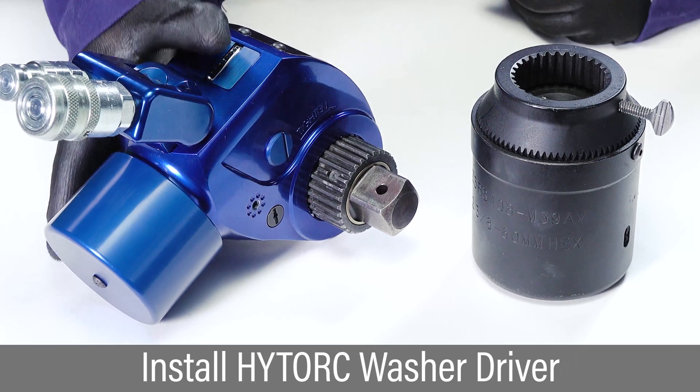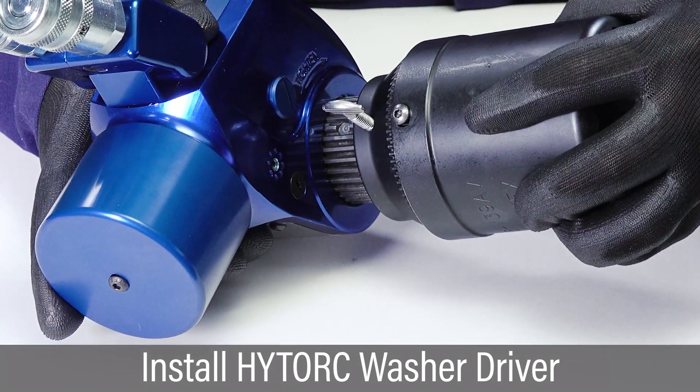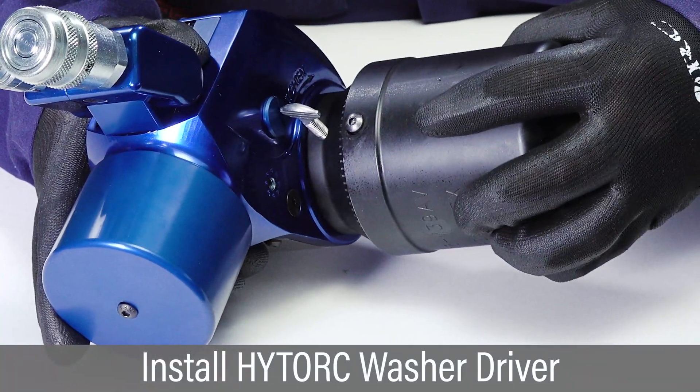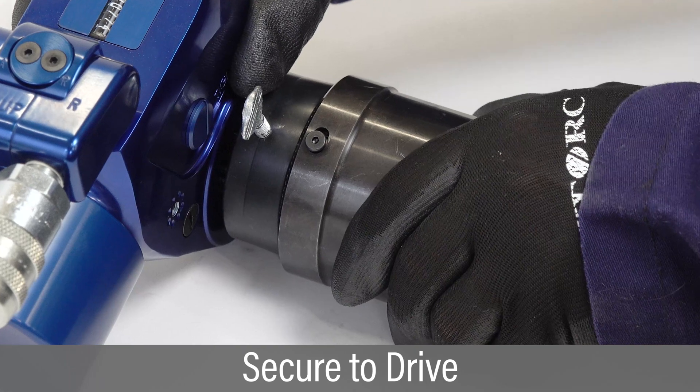Slide the washer driver over the square drive and onto the spline. Align the thumb screw with the flat on the spline. Tighten the thumb screw and challenge the driver to make sure it is secure.